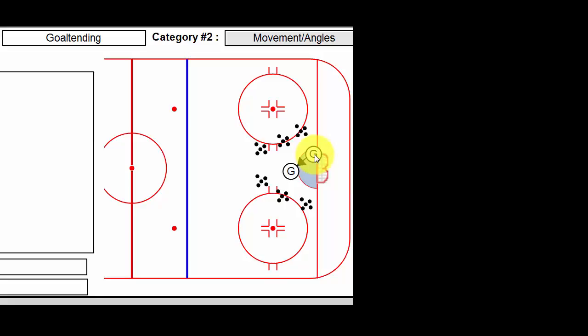The goalie starts in a good, strong position, tight to the post. On either a command by the shooter or the goalie can initiate the start himself, he's going to drive out very, very hard and take a good line so that he's in a good position somewhere outside the arc.